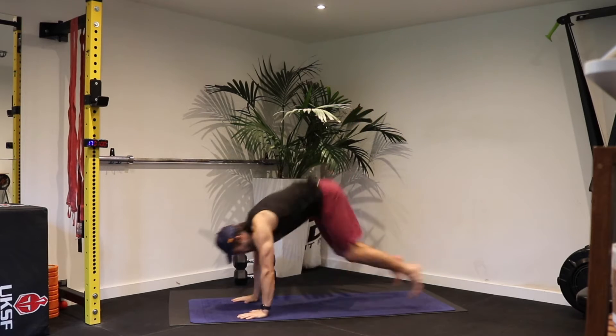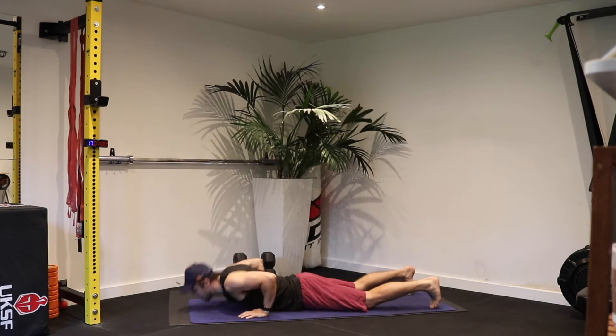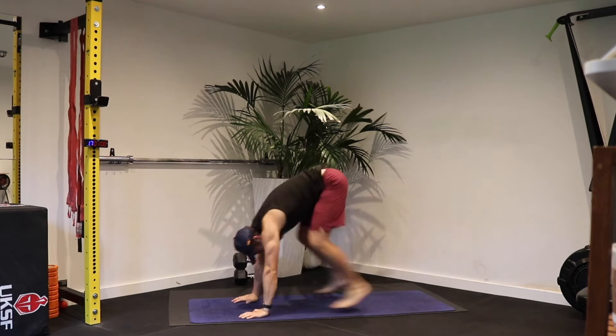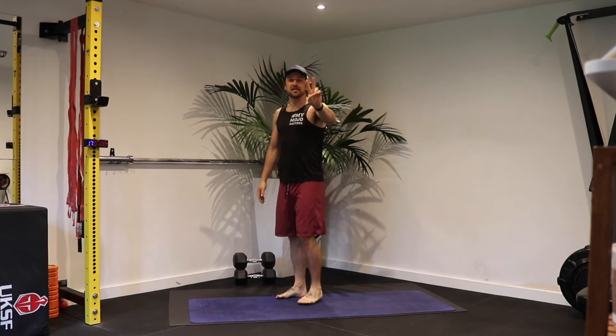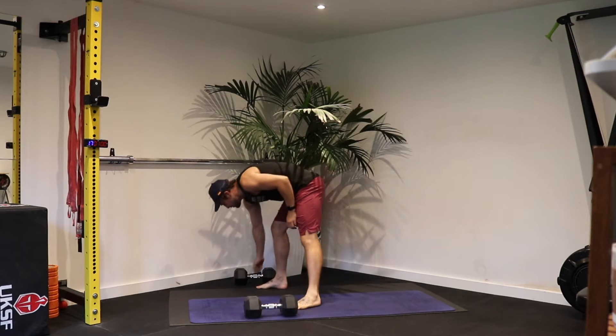We're going to start off with three burpees — chest to the ground, jump in the air. You can also bring your hands up behind your head. Two and three. The second exercise: your dumbbells are going to be next to you as you're doing those burpees.